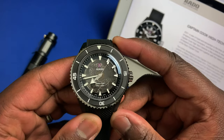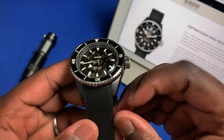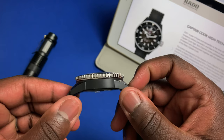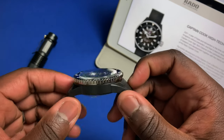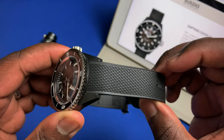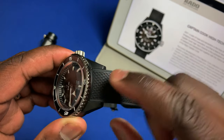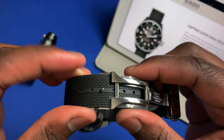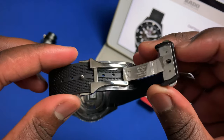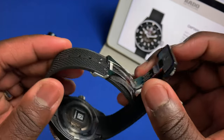This watch comes in at 43 millimeters, with a lug-to-lug of 49 millimeters. Thickness on the watch comes in at 14.6 millimeters. The strap is a full rubber strap — not silicone — so you get the added benefit of not having lint on it. Lug width is 21 millimeters, tapering down to about 20 millimeters at the deployant clasp, which has a mixture of stainless steel and ceramic.